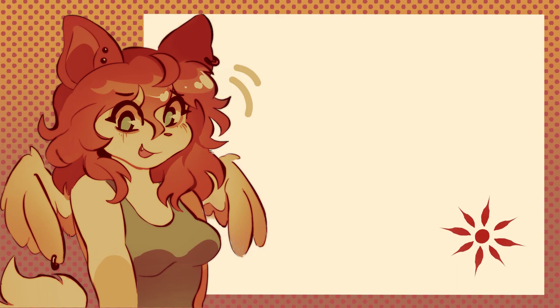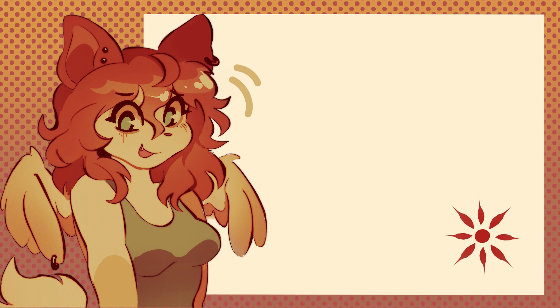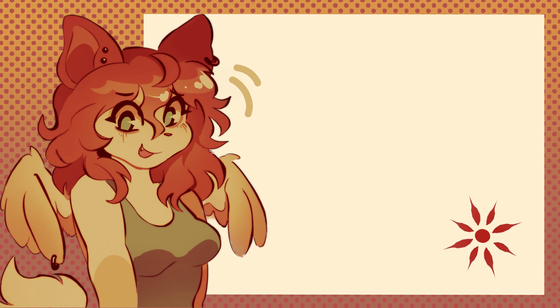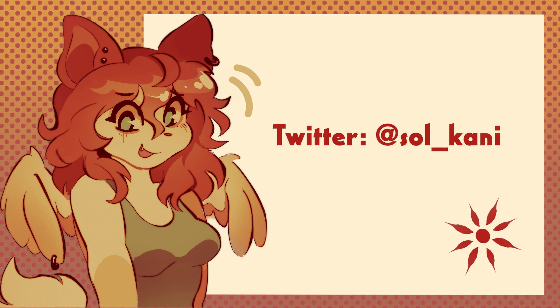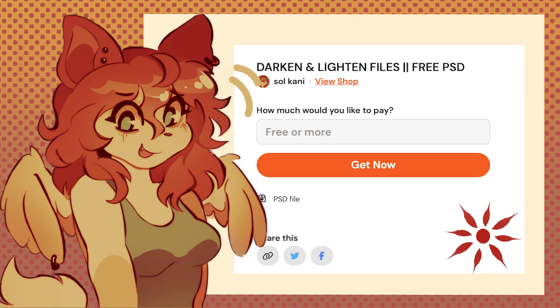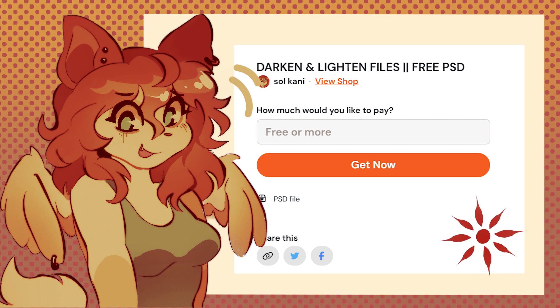If this tutorial helped you, or if you have any questions, please let me know — feedback on the structure is appreciated. If you make something using a darken or lighten layer, tag me on Twitter; my username is soul underscore canny, linked in the description. The PSD file for this drawing will be on my Ko-fi for free, along with an additional demo that wasn't in the video.